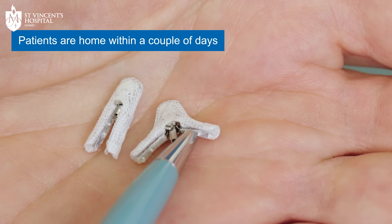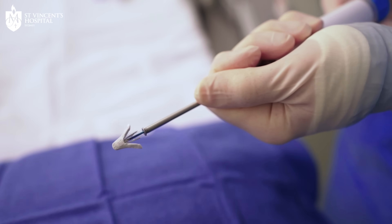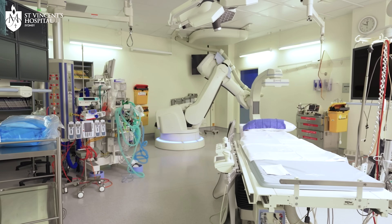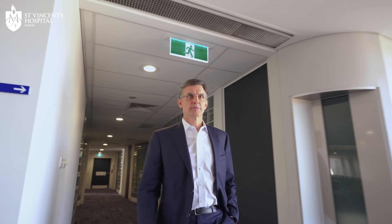Patients are home within a couple of days of the procedure as it's a venous puncture, so not particularly invasive. The bleeding risks are small and patients usually feel good soon after the procedure. It does take a day or so to recover from the light general anaesthetic, but most patients go home within 24 to 48 hours.